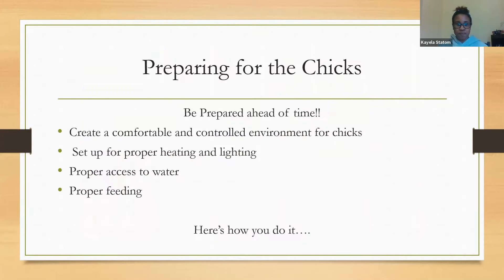Preparing for chicks means making sure you are prepared ahead of time. Chicks are a good starter animal for kids because they're smaller and a little easier to care for than, say, a cow — but you don't want to just get chicks without being prepared. Make sure you have your environment set up with proper heating, lighting, access to water, and proper feeding.